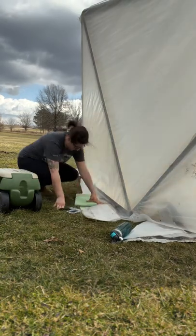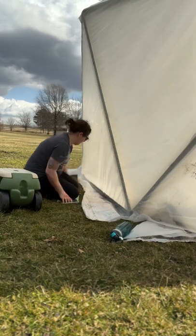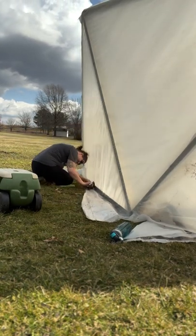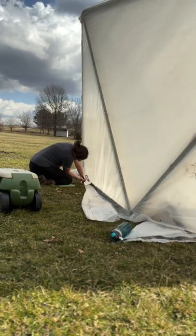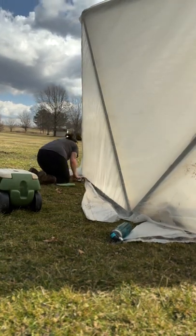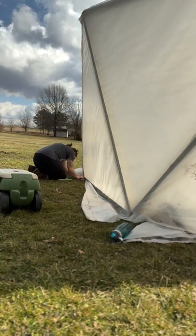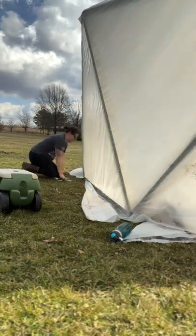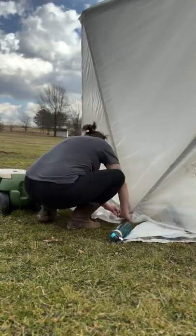To finish the plastic, you're going to go all along the bottom, attaching it the same way as you did at the top, with about a million staples. By the end of this, if you have any kind of mobility left in your wrist, you're a lucky individual. Just pull it as tightly as you can, staple all along the bottom, and then simply take some shears and trim the excess plastic off.